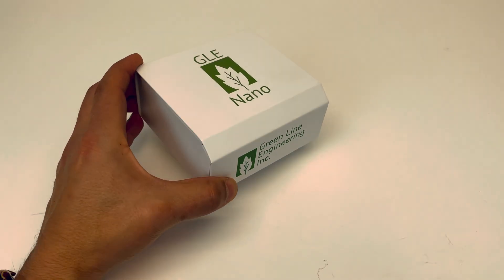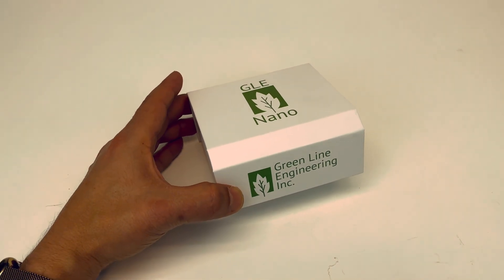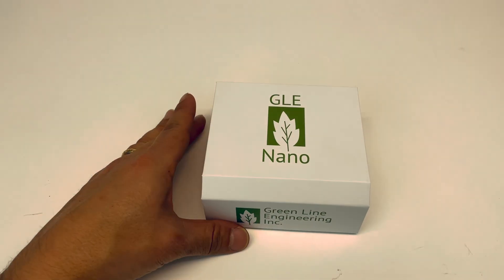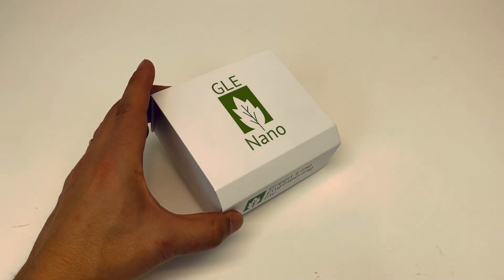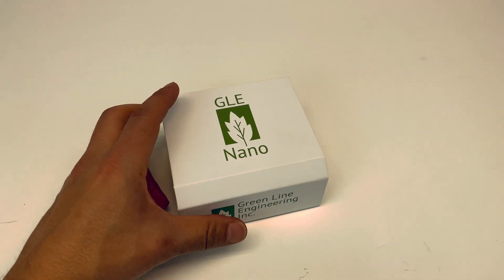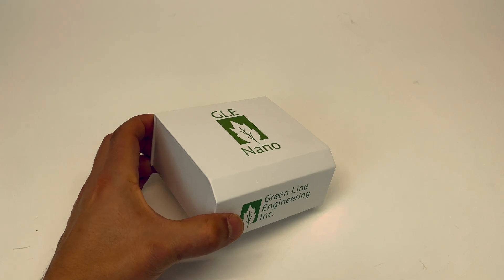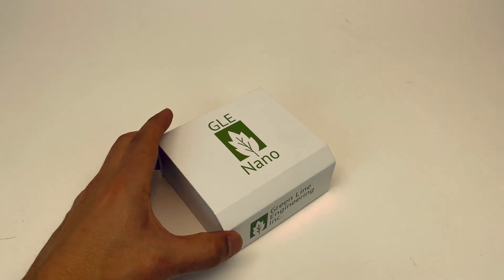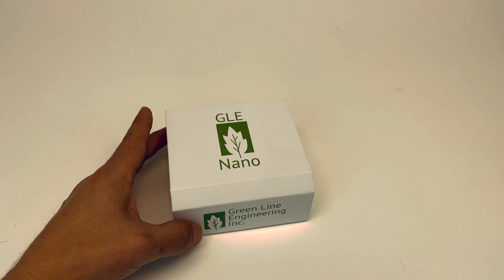We're looking forward to seeing what you can do with the GLE Nano. To kick it off, we're going to start a battery building contest beginning May 15th to August 15th. Submit your battery build — hopefully utilizing all of the features the GLE Nano has to offer — to support@glengineering.co, not .com, .co. We're going to be reviewing your build. If you can video your build, time-lapse it, and provide details of your build, that would be great. First prize winner is $500, second prize is $300, and third prize is $100. We're looking for creativity, use of all the peripheral features the switch has to offer, and ease of build. Thank you for watching.